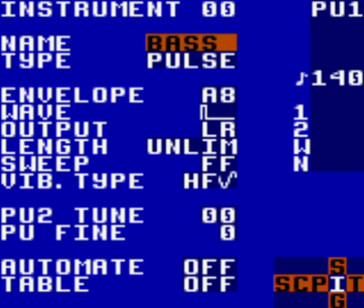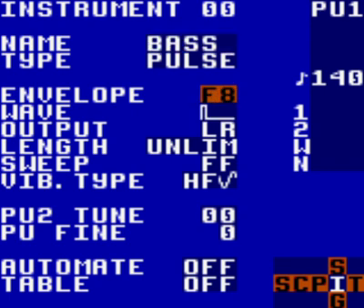Next, we want to edit the envelope field. If you have very basic or no understanding of this, this is where you can control the ADSR — attack, delay, sustain, release. There are countless explanations of this on the net; he's linked a Wikipedia page which I will link in the description box. By default the envelope is set to A8. If you change the A up to F by holding select and pressing up, you will hear the instrument getting louder. If you change the 8 down to 1 by holding select and pressing left, you will hear the instrument getting shorter. Try to make the instrument sound short and punchy. A good value to try is D3: hold A, press down twice for D, then hold A and press right for 3.